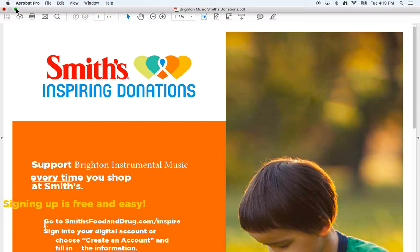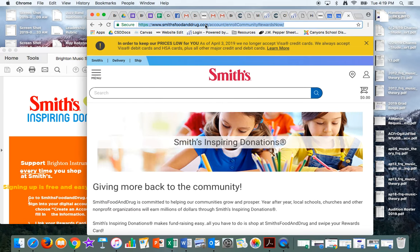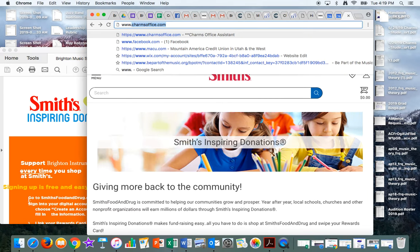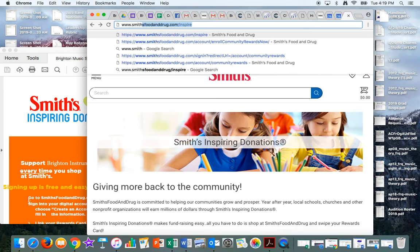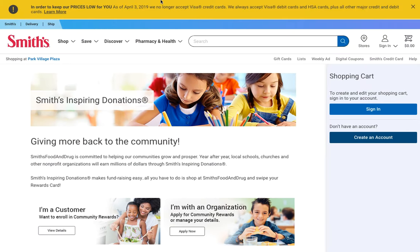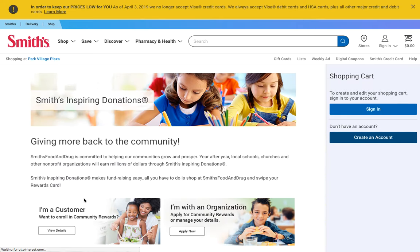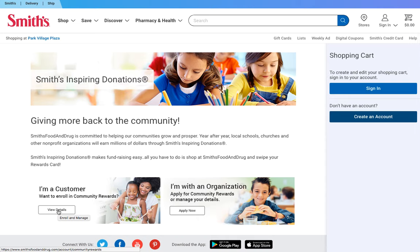First, you're going to need to go to www.smithsfoodanddrug.com/inspire. I've been there a bunch, so I'll just go there now. Once you're there, go ahead and click on 'I'm a customer and want to enroll in Community Rewards.'